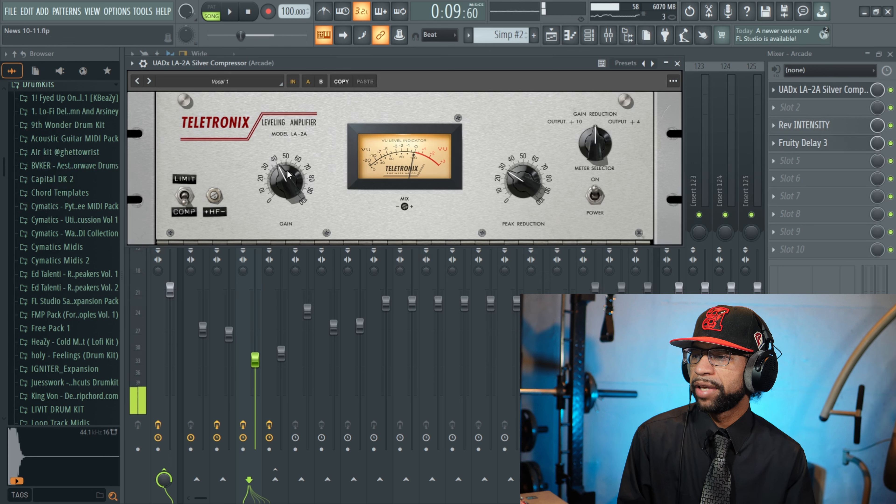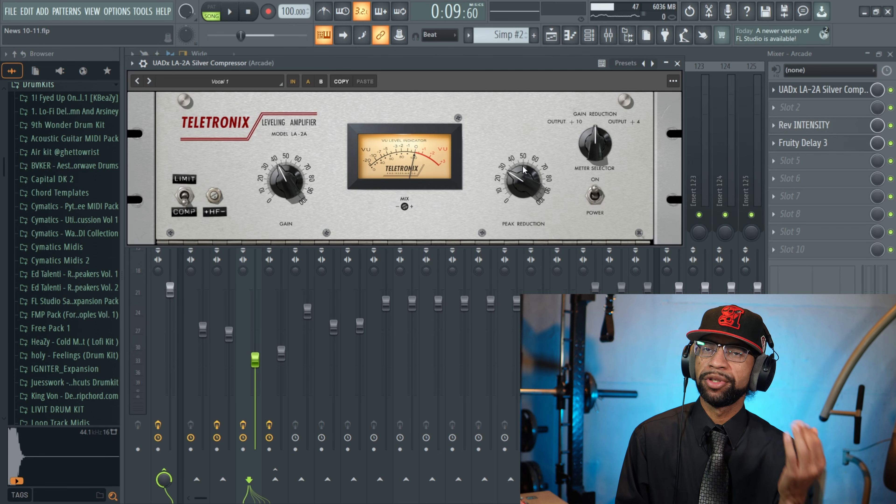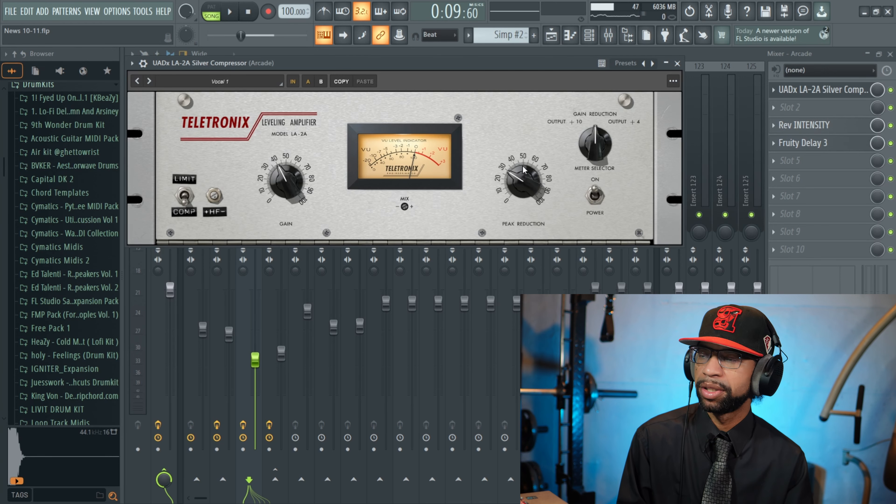You have gain and you have peak reduction — these knobs work in unison but not at the same time. The more you turn the gain up, you want to watch your peak reduction. I'm not going to always tell you to pull your peak reduction down because it depends on the sound you're going for, but I'll show you guys a little bit.